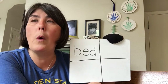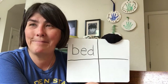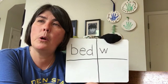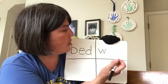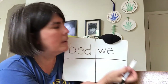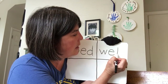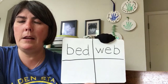Next one we're going to try is web — like a spider web. What do you hear at the beginning? It's a W. Slant down, slant up, slant down, slant up. Now what do you hear in the middle? It's an E. Over, up, and around. What do you hear at the end? B. Ready? Straight down, trace up, curve over and around. So we have bed and web so far.